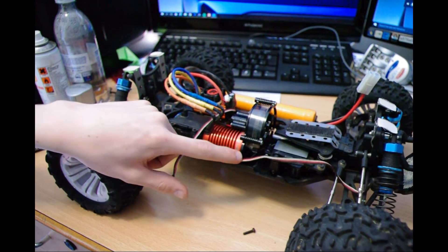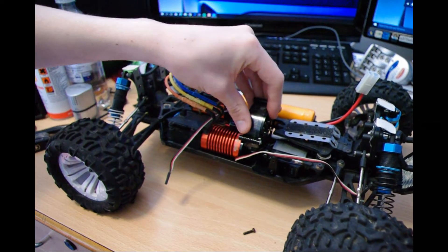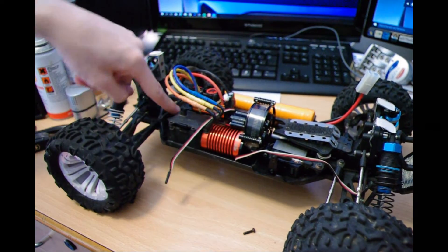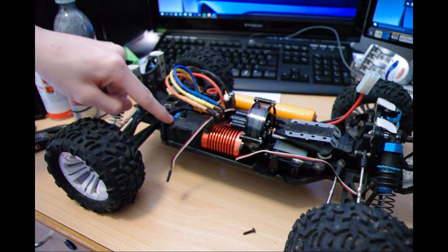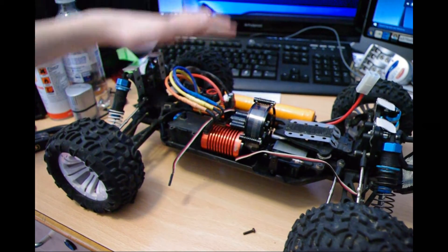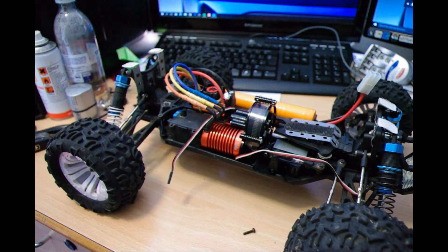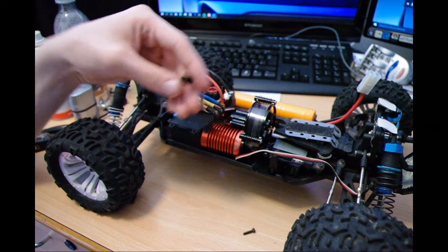It is seriously quick, especially if you have it not in a transmission like this. If you had it in the original stock motor mount position, it would gun it quite quickly.